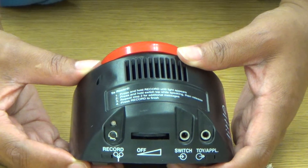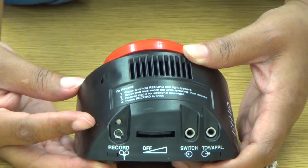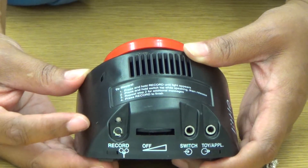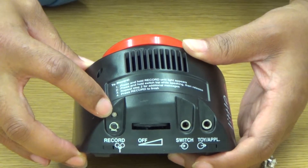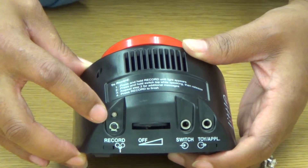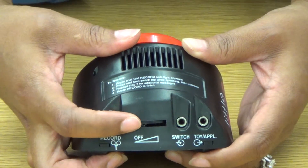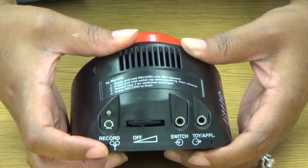Let's take a look at the back of the Little Step-by-Step. The first thing you'll notice is that the recording instructions are right on the back of the device. So if you don't remember everything we've gone over here, it's okay — all the instructions are there for you. You'll see a record button here; that's what we're going to use to get into record mode. The next thing is the on/off and volume knob — hear the click to turn it on, then keep going to turn the volume up.